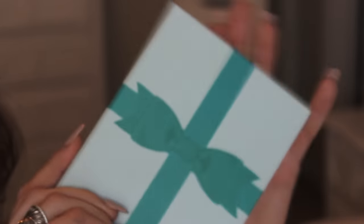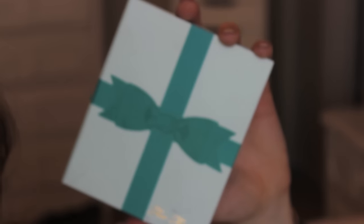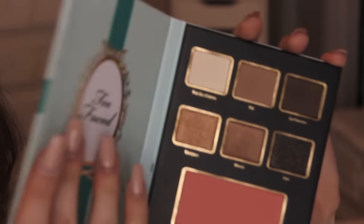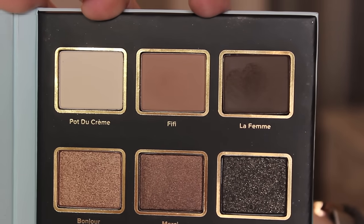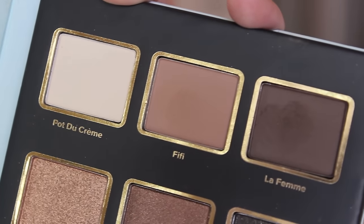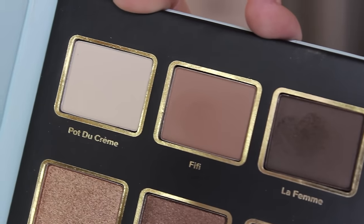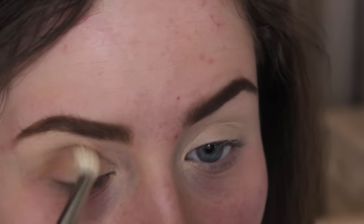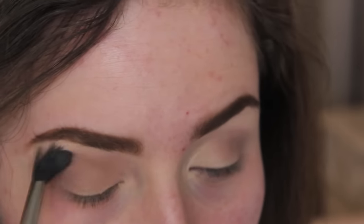Now I'm using the Too Faced Le Grand Chateau palette from their Christmas collection — it had three mini palettes, and this is the neutral one. I'm starting with the color Fifi, the middle color on the top row, which is a good neutral medium brown transition color. I'm using a Sigma blending brush and a tapered blending brush to apply that transition color and blend it into my crease.